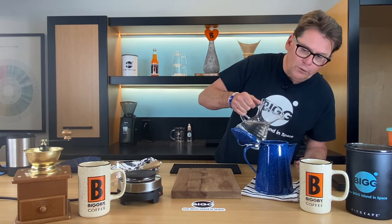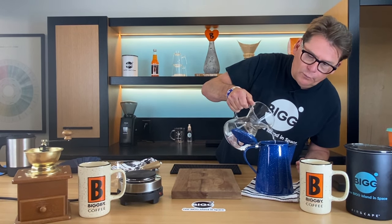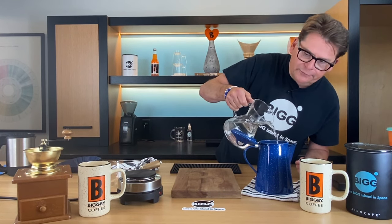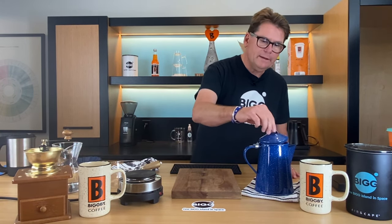I'm going to pour a little cold water down the spout and a little cold water around the edge, and we'll come back to this in just a little while. Cowboy coffee is definitely a coffee that's not fussy, so it takes no special equipment.